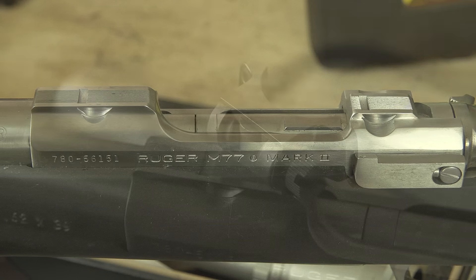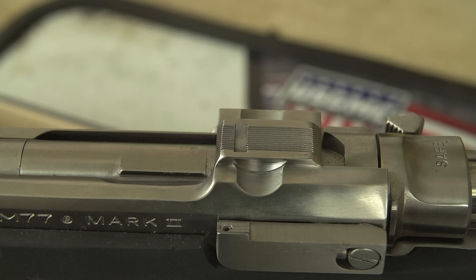We're going to go over all the steps as we go along. We've got a few specialized tools here that we picked up from Brownells on the tabletop, and we're just going to dive into it and take you along for the ride.